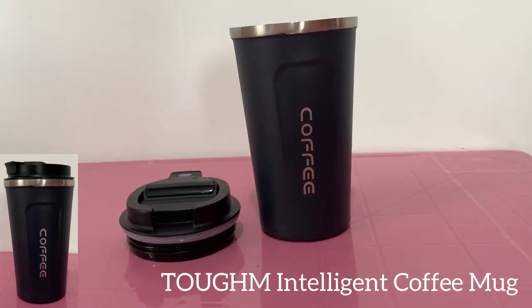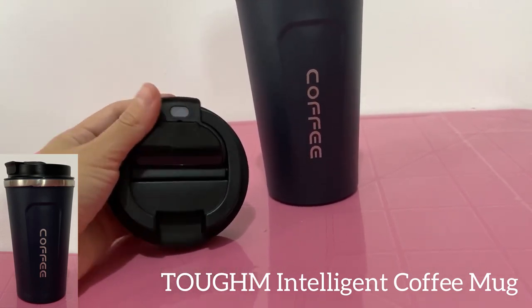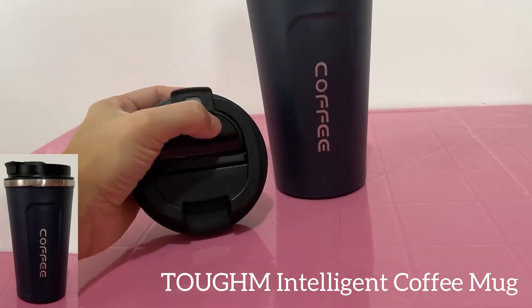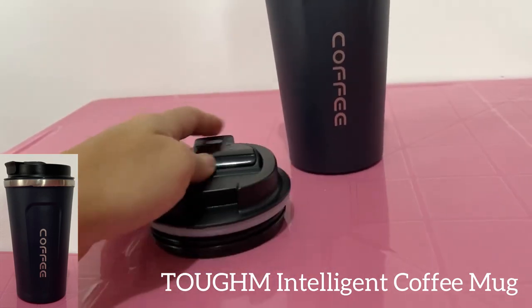Hey guys, this is InHardReview. For today I have this beautiful and amazing coffee mug. This is a stainless steel intelligent temperature measurement double vacuum coffee mug. Vacuum insulation, great for car, office, smart water cup, and the color is black.